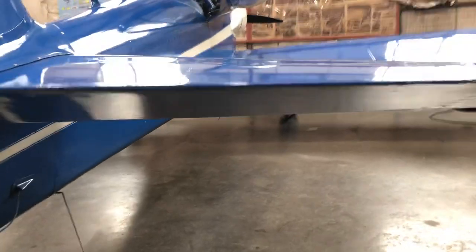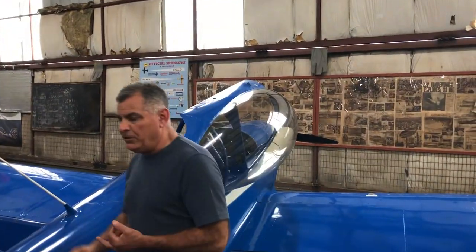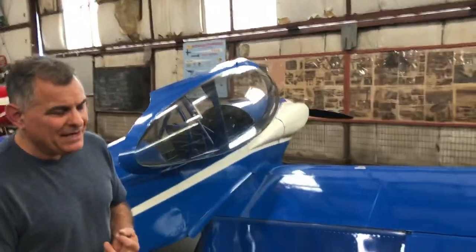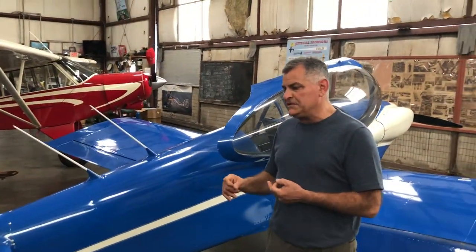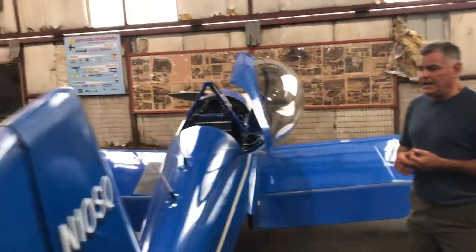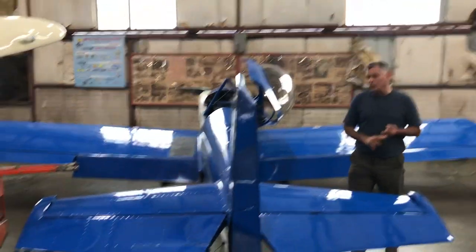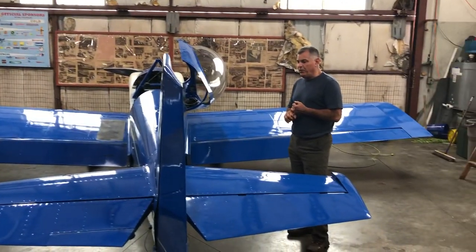Jumping back to the engine overhaul: the carburetor was overhauled at Mike's Fuel Metering in Florida, the case was done at Divco, and all the metal was done at Precision Air in Tulsa, Oklahoma. We've got all the yellow tags. New cam, new lifter bodies, mags were sent out and done, new oil cooler, new oil cooler hoses, redid all the primer lines, and it's got a three-point primer.